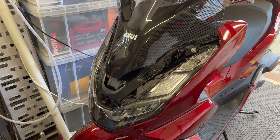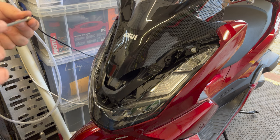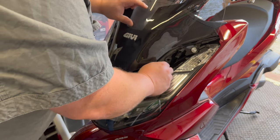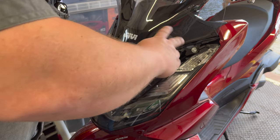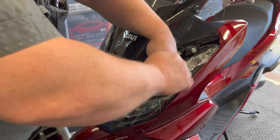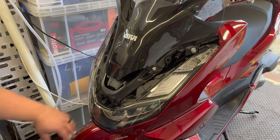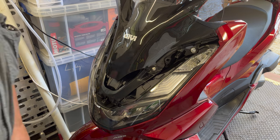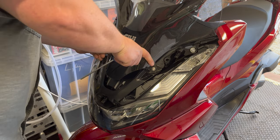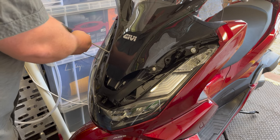Next up we've got the two hex bolts. These have little white nylon washers on them because they're putting a bit of pressure against the screen. The screen's not going anywhere. These are going to be well nuts I'm sure, so I don't want to over-torque them — worst case if I strip them I can replace them, but I don't want to put too much pressure on them.